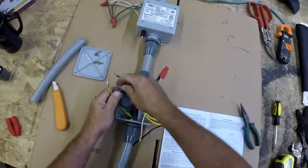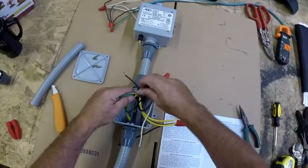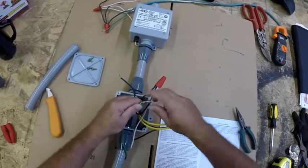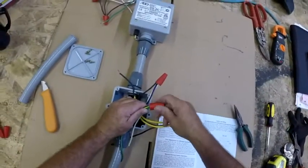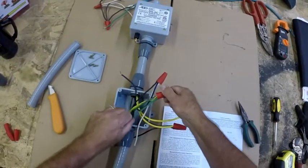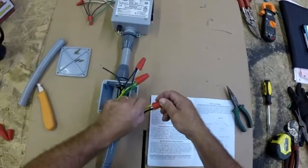Failure to snug these wires up can result in arcing within the box, as well as other problems or even failure of the controller. Make sure everything is snugged up and done well so there are no problems. When the system needs to be on, it'll be on. A good tug on the wires will tell you whether or not everything is snugged up.